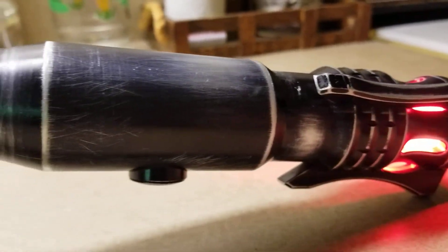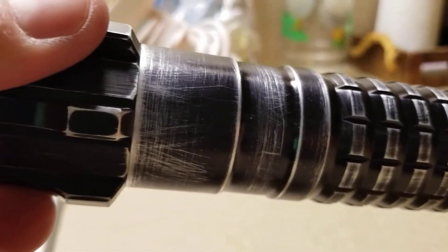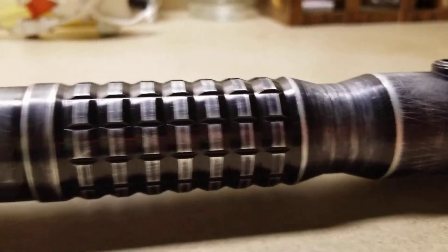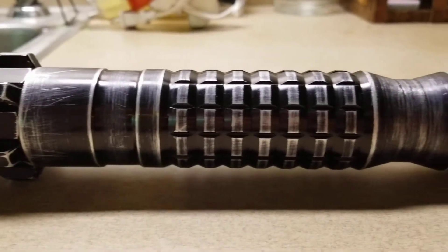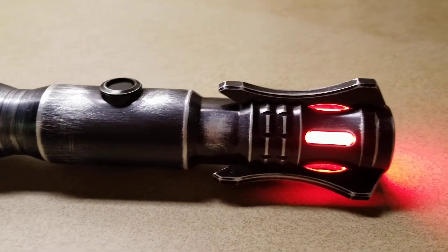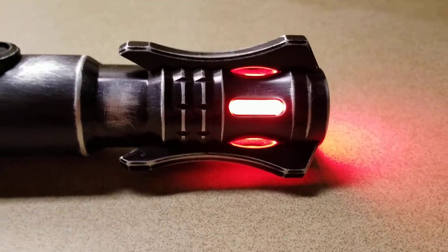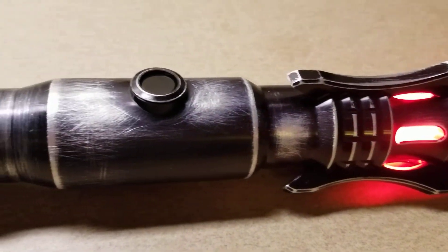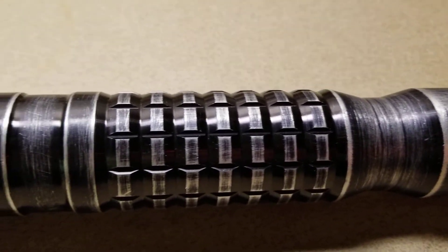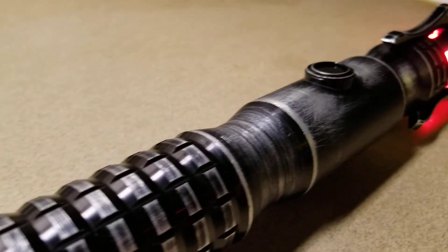It definitely could use some more work, but I don't want to overdo it. I'm happy with how it came out. As I said, that was my first attempt at weathering a saber — the Dominix V5. This is not the end of this project, to be sure. I'll probably end up putting a few more hours into this. Everybody's been encouraging me to do this, so do it I did.